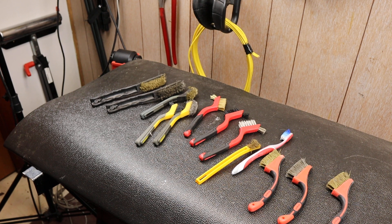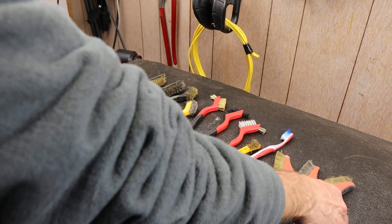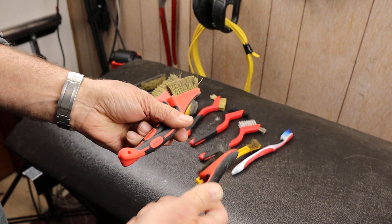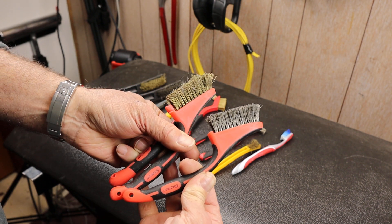Howdy folks, Doc here with Last Best Tool. Today I want to come up with my answer to the question of whether these snap-on miniature wire brushes are worth it.